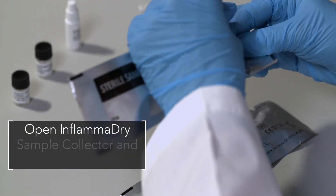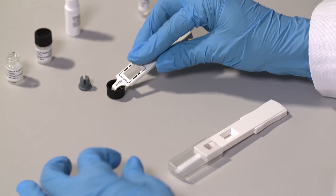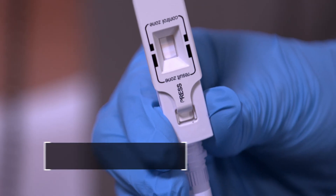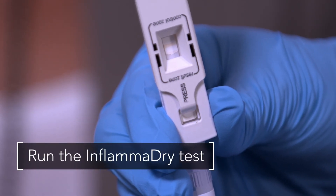Open the sample collector pouch from an unused InflammaDry test. Dip the sampling fleece into the control liquid in the black cap. Run and read the InflammaDry test results per the instructions provided in the test package insert.